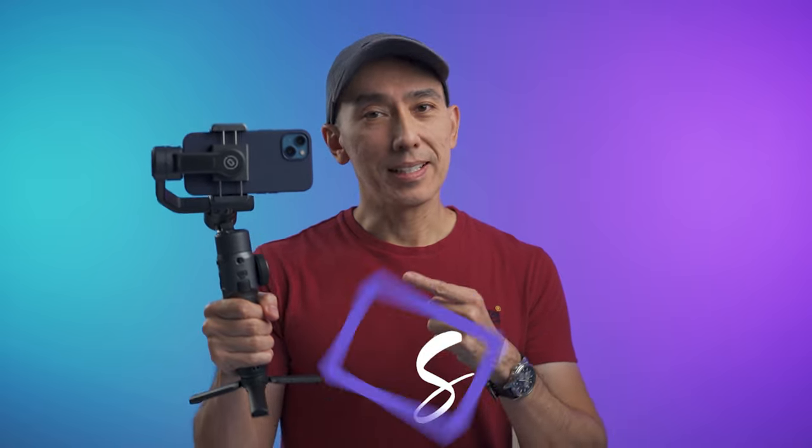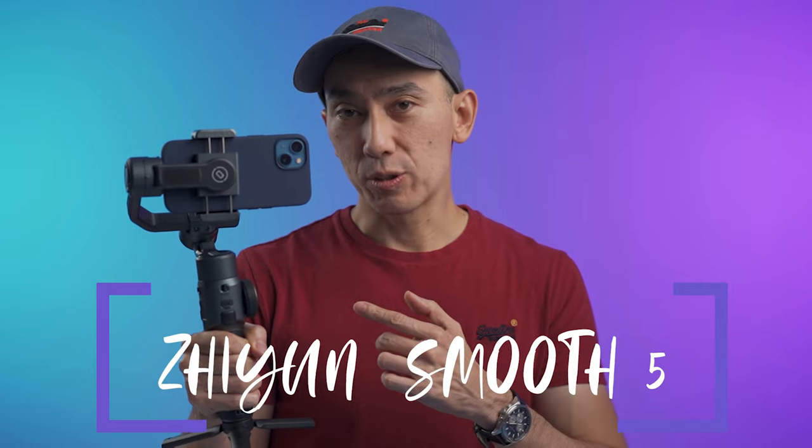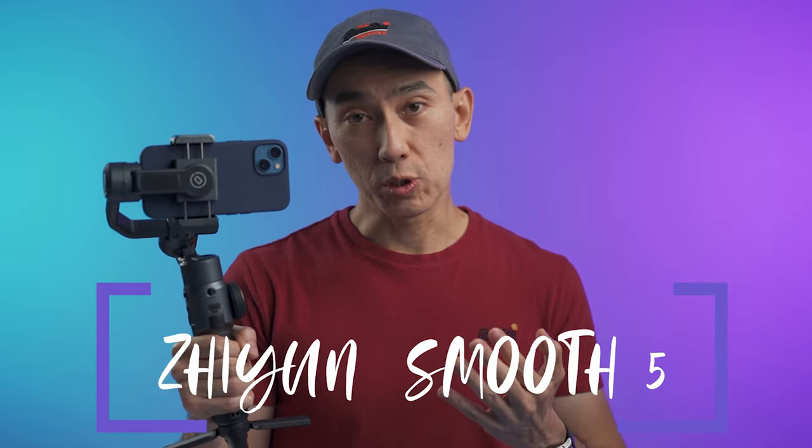This is the Tiyuin Smooth 5, a smartphone gimbal that packs a lot of features. It has stronger motors and a more professional feel and design than many other gimbals out there. This video is not sponsored — Tiyuin sent me this gimbal to test it out, but everything I say is my own opinion.